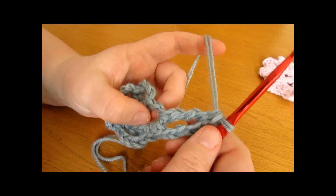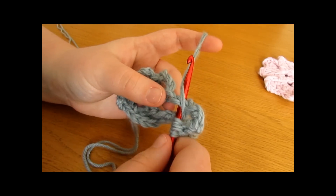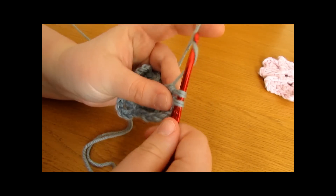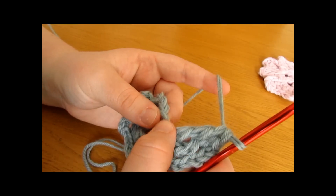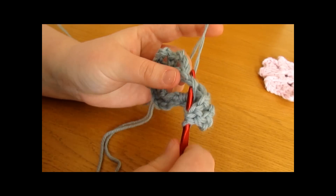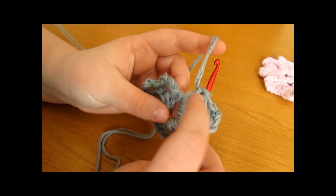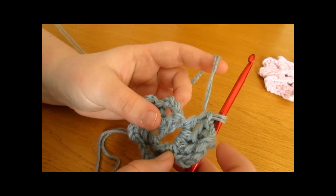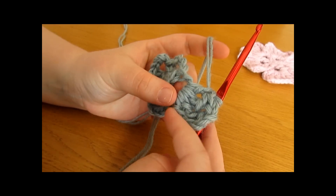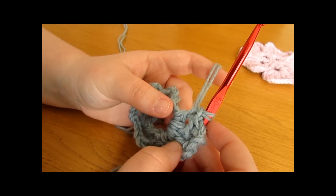Now work a treble crochet: yarn over twice, insert your hook through the stitch, pull up a loop, yarn over and pull through 2 loops, then 2 more, then the final 2. Then work a double crochet: yarn over, go into the loop, pull up a loop, yarn over and pull through 2 loops, then 2 more. These stitches gradually get smaller, and we are now going to work our way back up. You can see the petals get smaller then go back up.